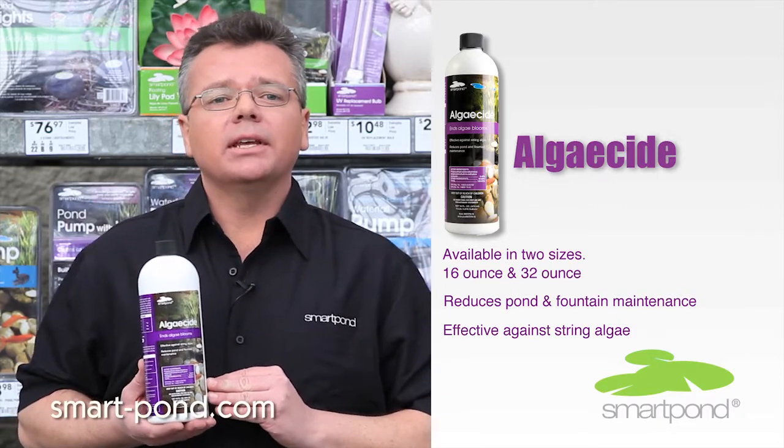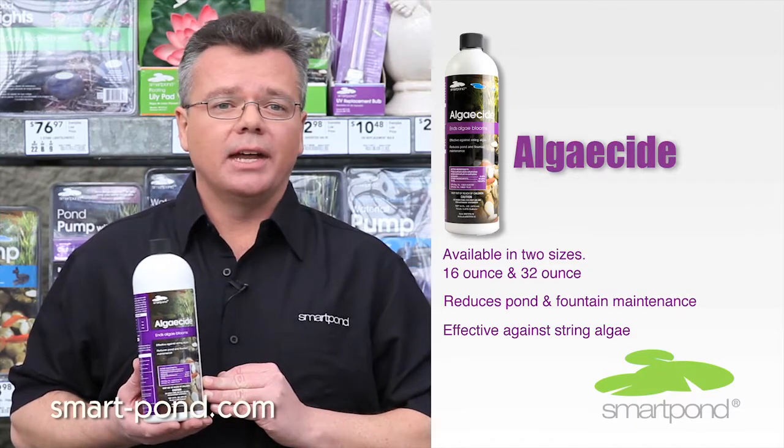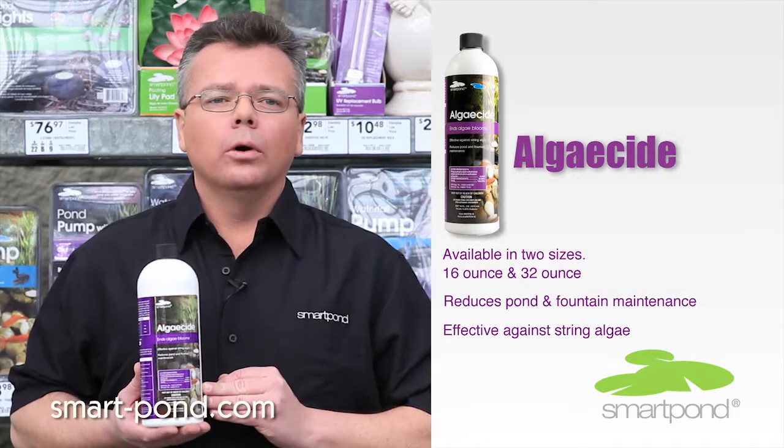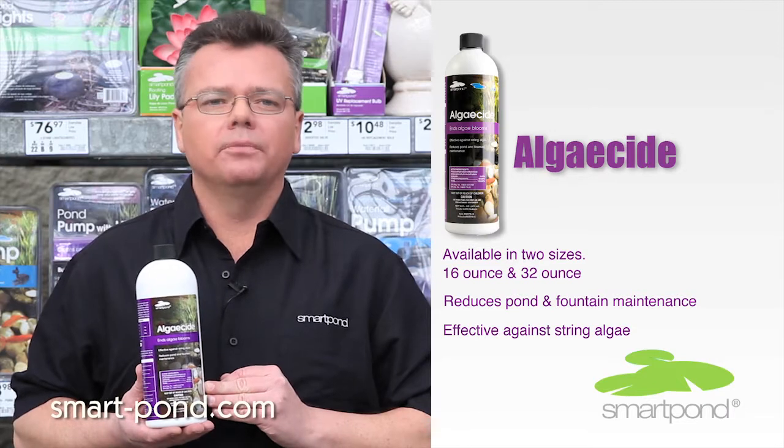As you put this product in the pond, it is best to put it somewhere where there's a good source of aeration, such as a waterfall or a nozzle. This will quickly help disperse the product throughout the pond so it can work more efficiently.